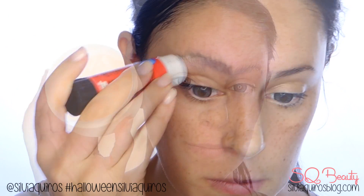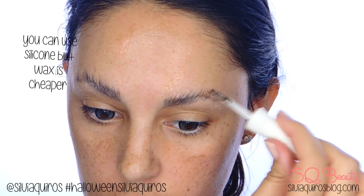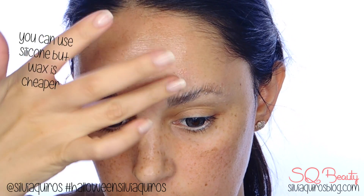I'm going to apply my lenses first because my eyes get very watery when I do makeup and I don't want to ruin it. Then I'm going to cover my eyebrows by brushing a stick glue upwards a couple of times.